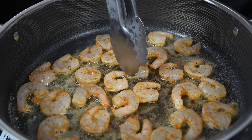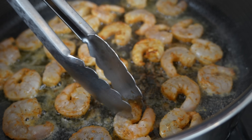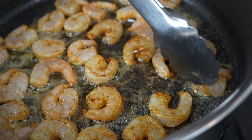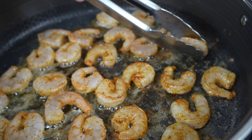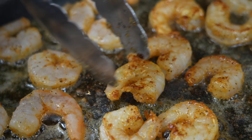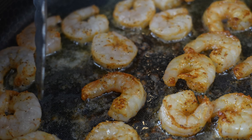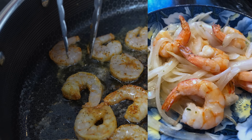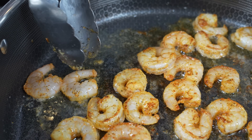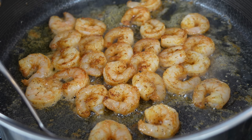Shrimp gets cooked faster than me at an open bar wedding — maybe not even two minutes, more like 60 seconds. Get some good color on there, same thing on the other side. That's one of the things I do like about making shrimp fried rice at home — you can actually get some color and some flavor on your shrimp. No matter how good the fried rice is at my favorite takeout spot, the shrimp really never have a whole lot of flavor to them. That's the beauty of making stuff at home. Once your shrimp are cooked to your liking, use a slotted spoon and remove them.